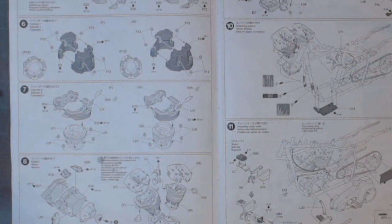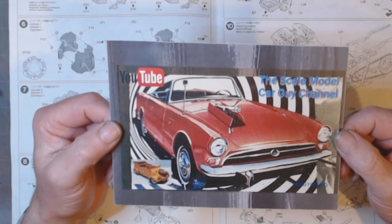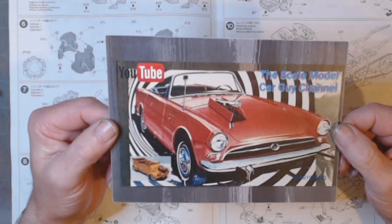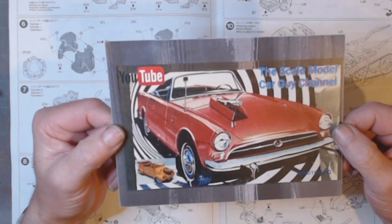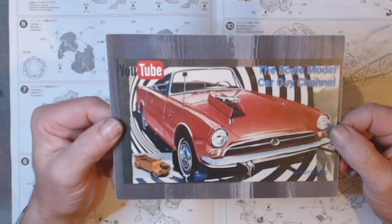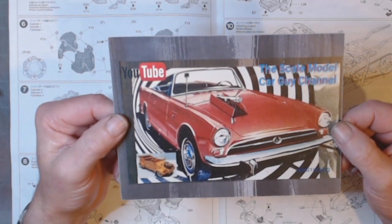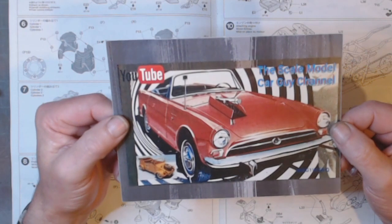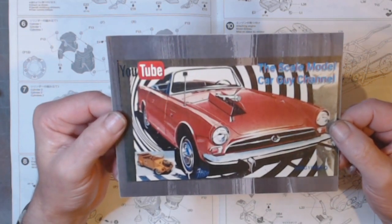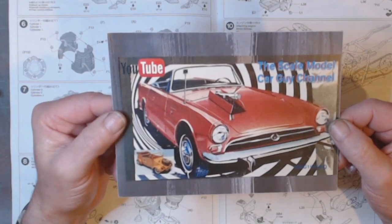First of all we'll start off with the shop card — this is my very first shop card, so thank you very much to the Scale Model Car Guy channel. The gentleman's name is Sean. What can I say about this guy — he is a collector and modeler of cars, mostly cars I would say. Loves his classic kits, particularly the Johan classic car kits. Absolutely must stack behind him; if you go to his channel you'll see what I mean.